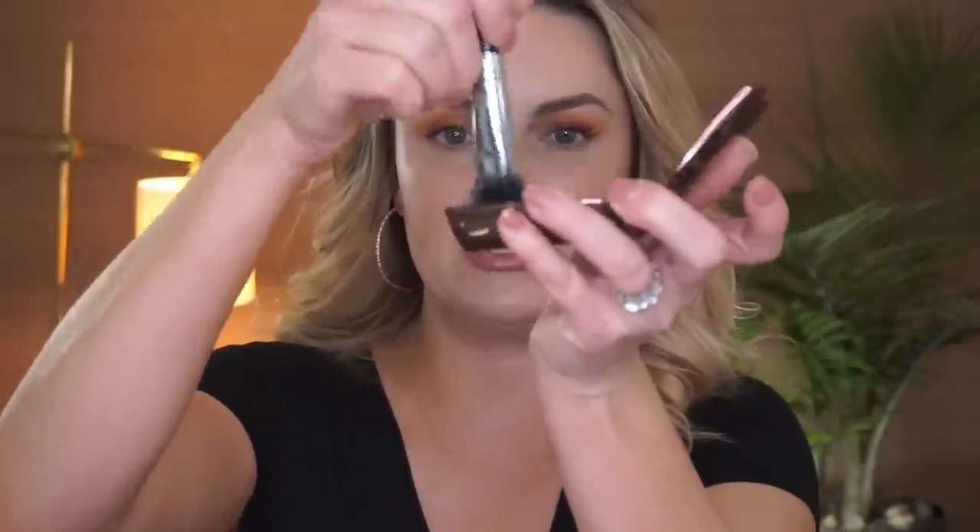I'll tap into the powder — just tap, tap, tap — and then tap it in under the eye. This is what I do when I'm in a rush. This isn't going to set the concealer per se, but it is a powder so it will set it a little. I like it because it adds a glow and my concealer doesn't crease as much. My favorite way, though, is to go in with a damp or dry beauty blender.